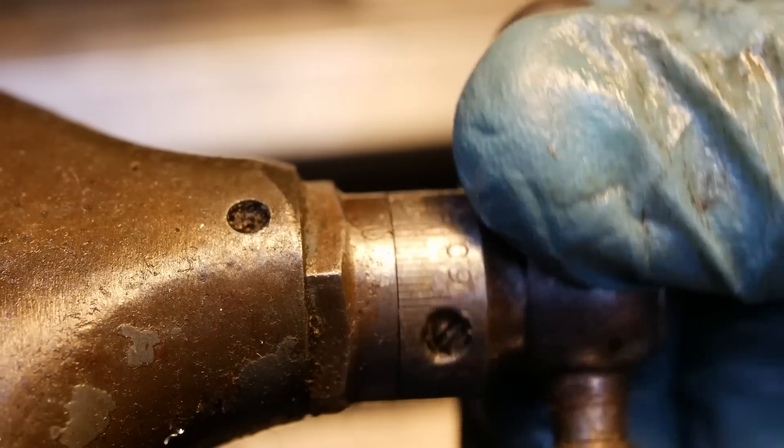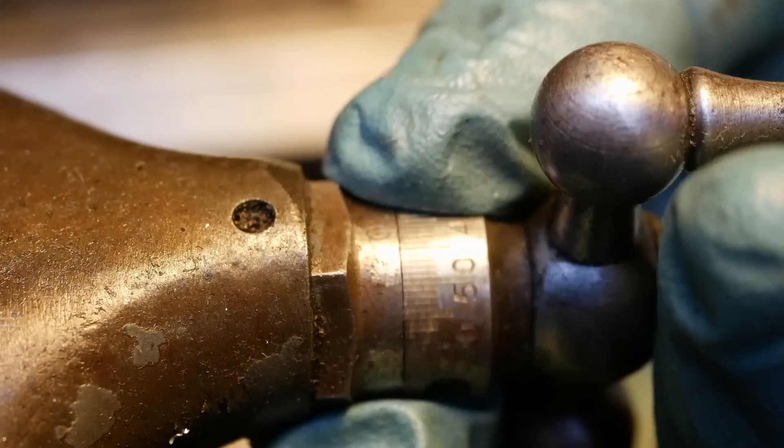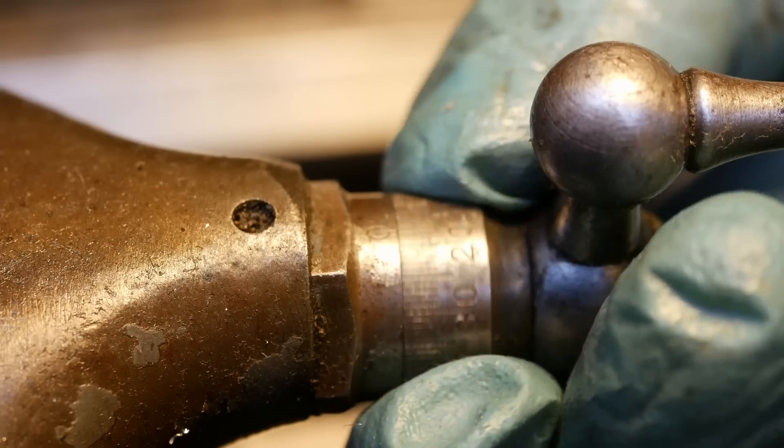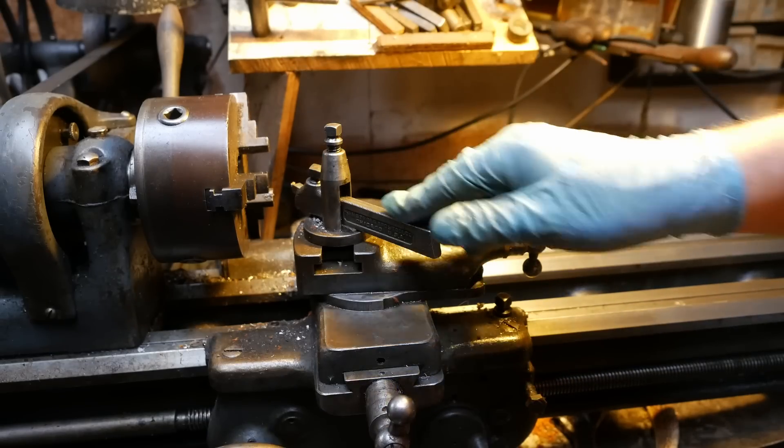These old South Bends, they've got almost comically small scales on the compound. I've never really been a fan of these lantern toolposts but I guess they were kind of typical for the era.